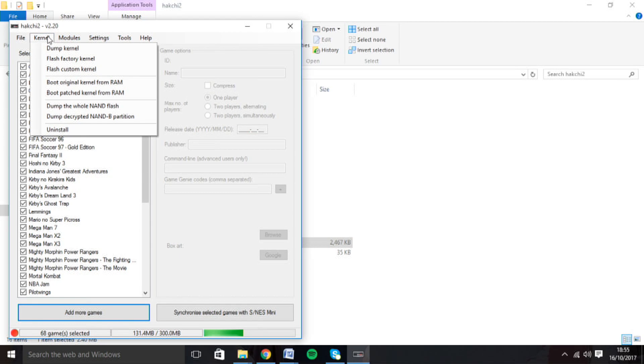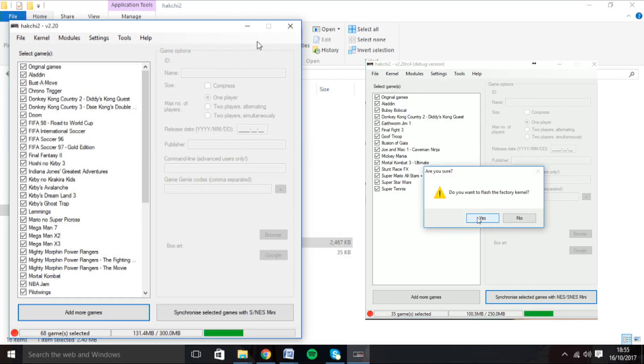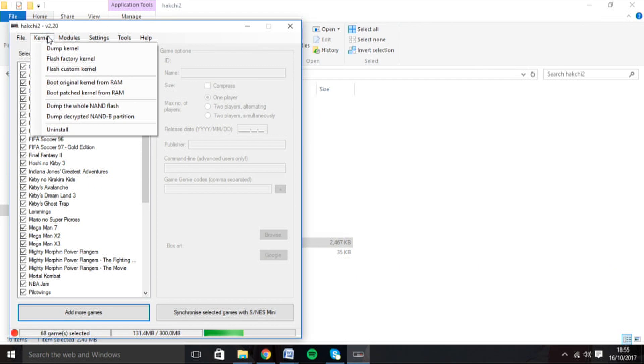When you plug in your Super Nintendo, you'll be asked to dump your original kernel and install a driver. This can be done at the start or just as you're about to install your games, but dumping the original kernel means you can always return to the original factory settings if you prefer. You'll be given instructions on what to do, such as holding down the reset button while turning the console on, but it's worth noting that this doesn't always work. If you keep getting a command prompt saying that the NES Mini can't be found, you may need to disable signed driver enforcement, which is a lot less complicated than it sounds. Just pause the video and follow these instructions. Follow the on-screen instructions to install the driver, and if it doesn't prompt you to dump your kernel, you can always find the option up here.